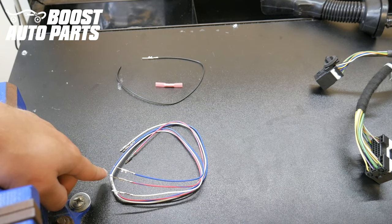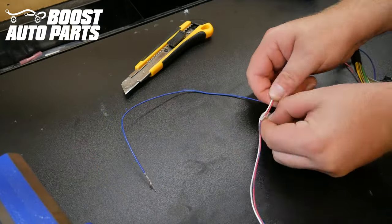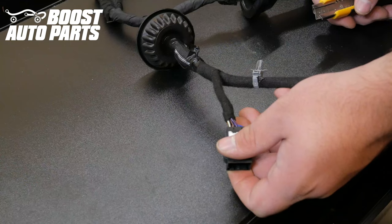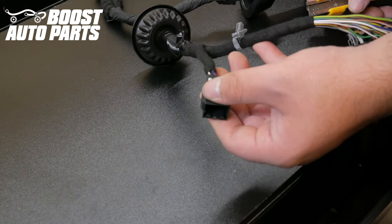Begin by removing the red wire with blue tracer from the three-wire bundle. Locate the black mirror mating connector that the mirrors originally plugged into and pull the tape back a little bit from it so you can get access to the cavities.